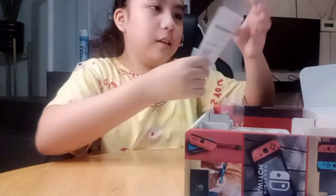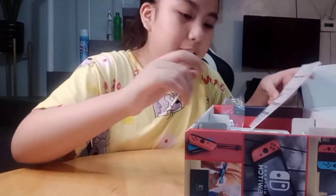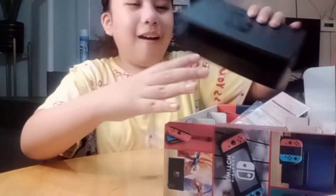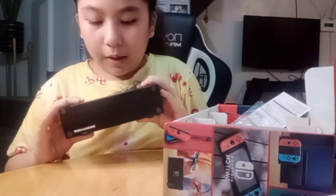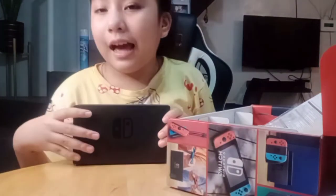We also have this other accessory — I'm not entirely sure what it is, but it might be important. And we have the dock. It says Nintendo Switch on it. This is where you place the Nintendo Switch when you want to play on TV, so you can see your game on the big screen.